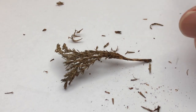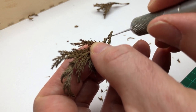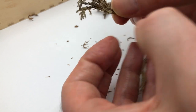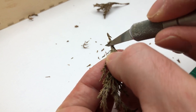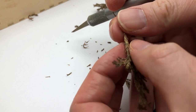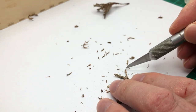Once I'd let them dry I then cut off the lower leaves because they don't look to scale. Branches that are a bit too in the way you just snap off, and then you can cut the stem back down and just snip the end.